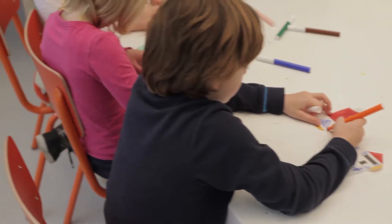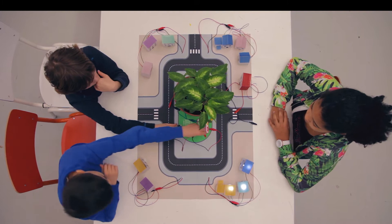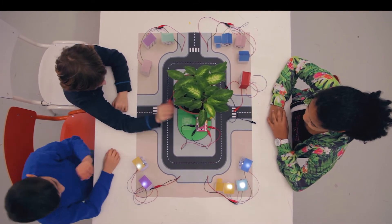We developed QMOD to allow children to learn about electricity, but most importantly, to inspire them to create objects that can be powered by alternative sources of energy.